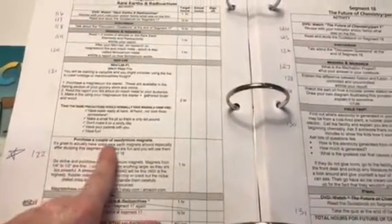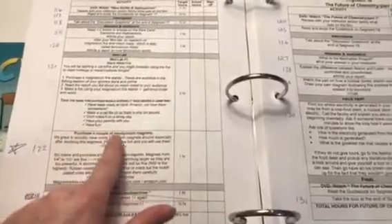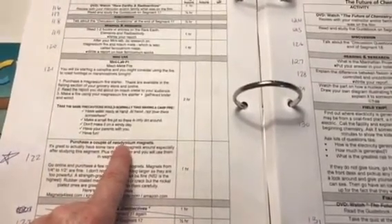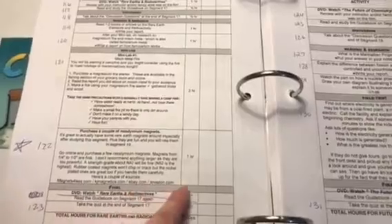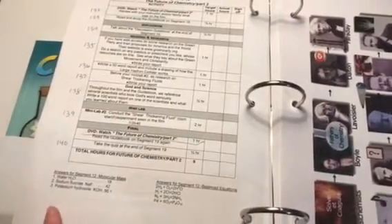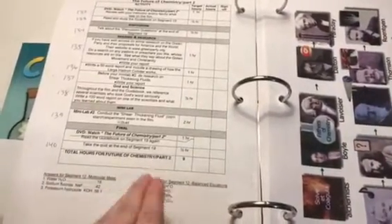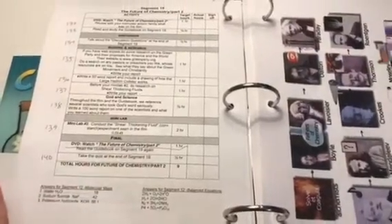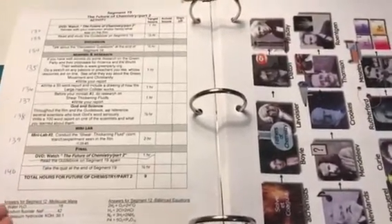Sometimes it will tell you to purchase things — I've seen this a couple of times in this curriculum, so you'll want to read ahead. For example, purchase a couple of neodymium magnets — it gives some information and websites to find those. Look ahead and make sure you're picking up the supplies you need. It doesn't have very much math — there's only one segment that includes math, which is molecular math and balancing equations, and it gives the answers. This is not math-heavy, so if your student isn't in an advanced math class and can't handle a traditional chemistry class, this might be a better alternative.